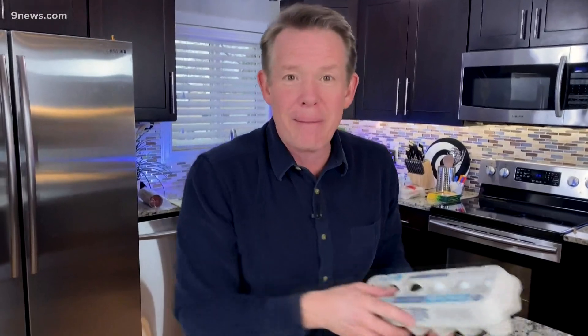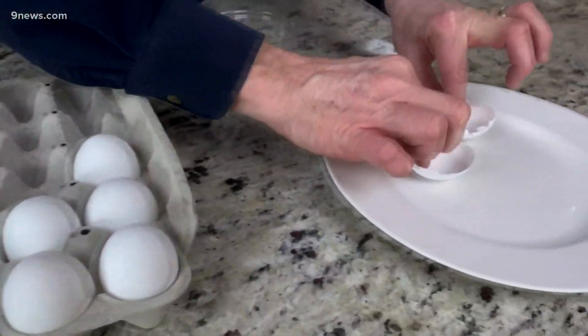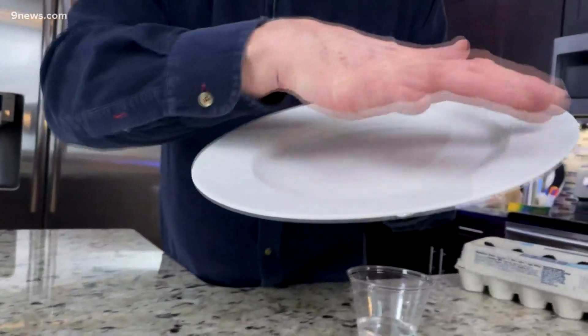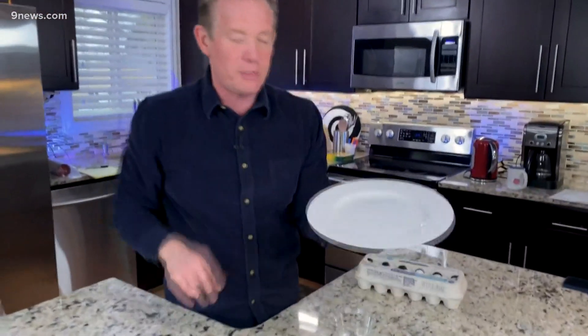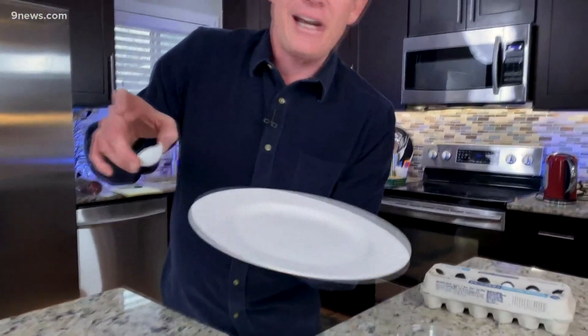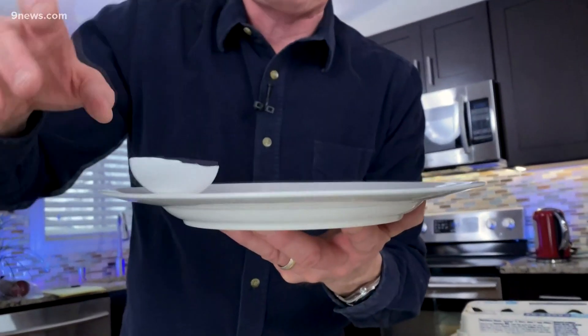Now I want you to grab an egg and crack it lengthwise like this. Crack the egg, clean it out, and now you need a plate that has this kind of flat surface here. Try different plates and put a little bit of water on it because it kind of helps slow it down a little bit. So what I'm going to do is tip the plate, add a little bit of energy to that egg, and allow gravity to do its job and spin it at the same time.